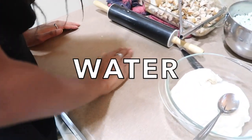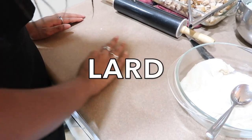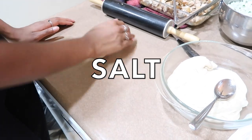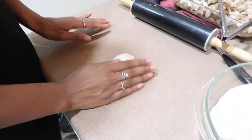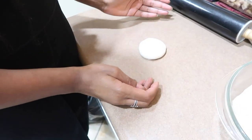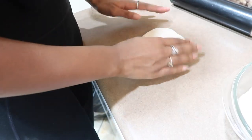She made the tortillas with flour, water, lard, baking powder, and salt. But the dough just won't flatten — it keeps coming right back, like it has a mind of its own.